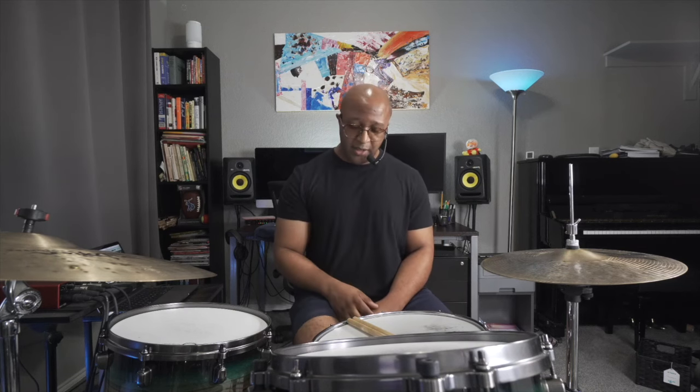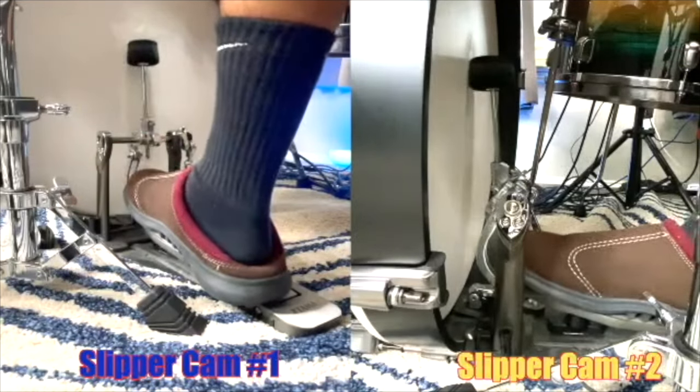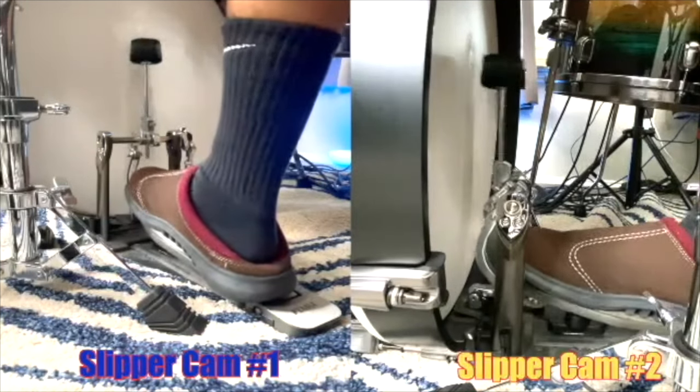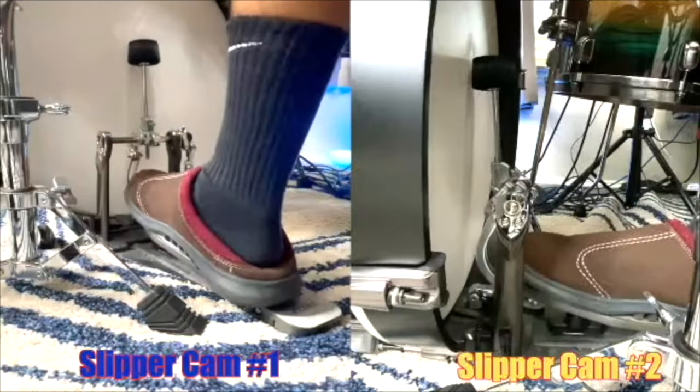Another topic: heel up or heel down? Definitely heel down for feathering. Through this whole video you'll see me playing heel down. In jazz we don't play the bass drum nearly as loud as other styles, so we don't need to press for that extra volume and punch. In general, your default should be heel down — it will alleviate tension that can build up in your shin and the front of your calf. Heel up is really hard to control, so definitely practice heel down.